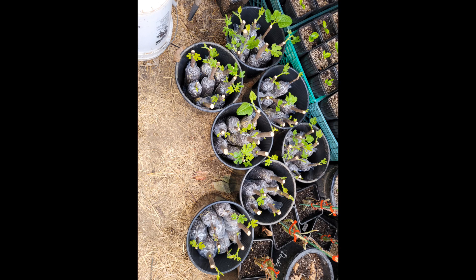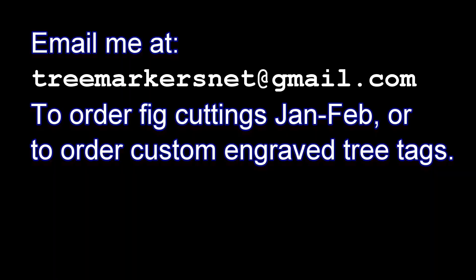Thank you for watching. Look out for my next videos coming up on up potting, dealing with fungus gnats, and some grafting. If you have questions or want to order some engraved tree tags feel free to email me. Thank you.